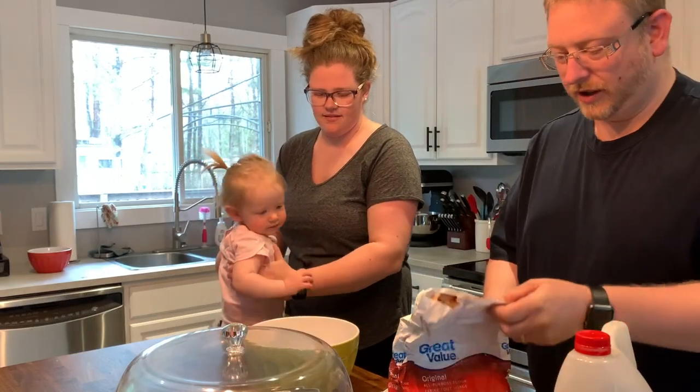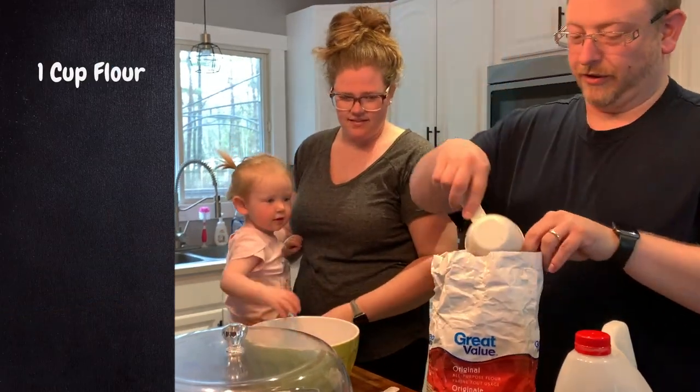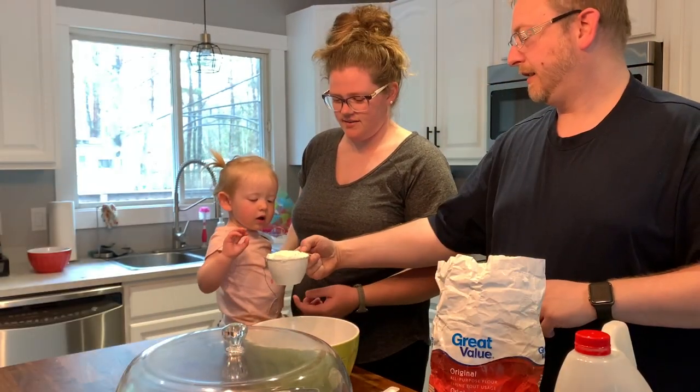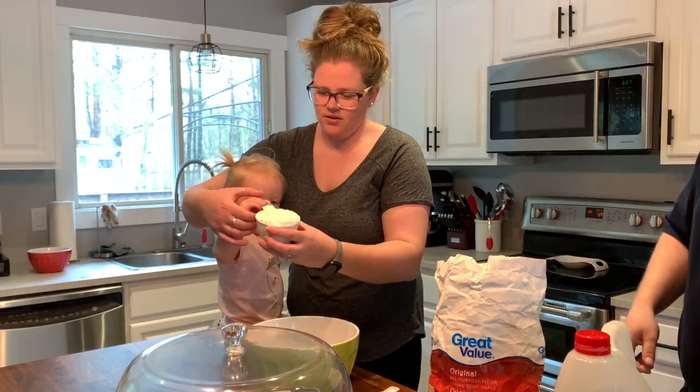First of all, you are taking a cup of flour and we will scoop out the flour. Take it and dump it in — dump that in your bowl.